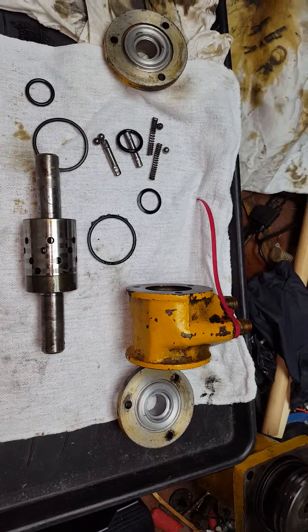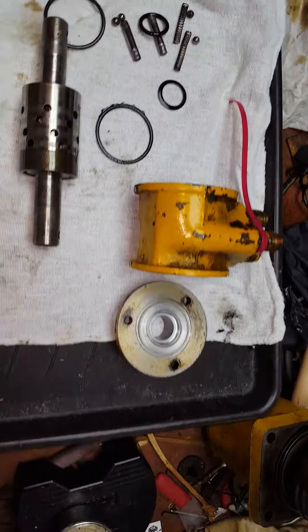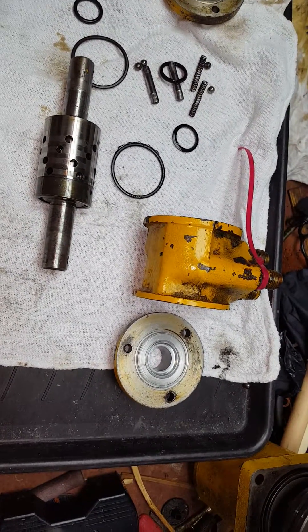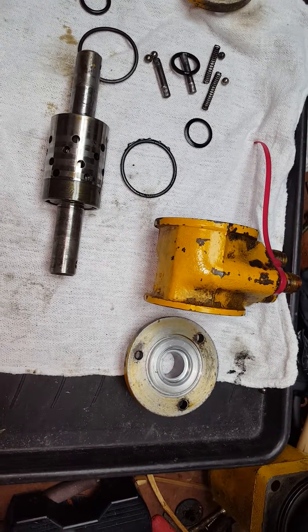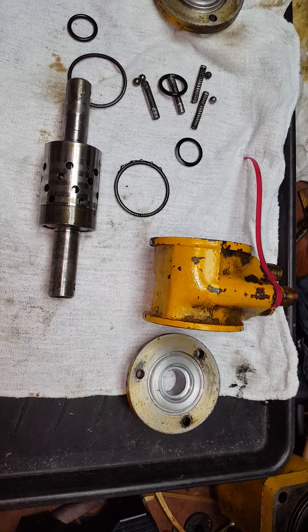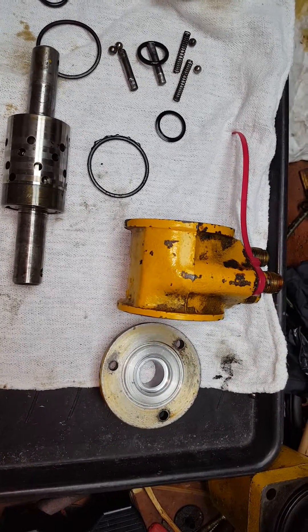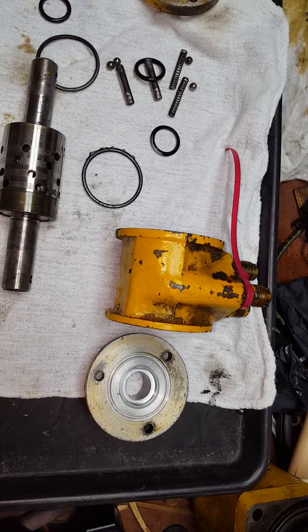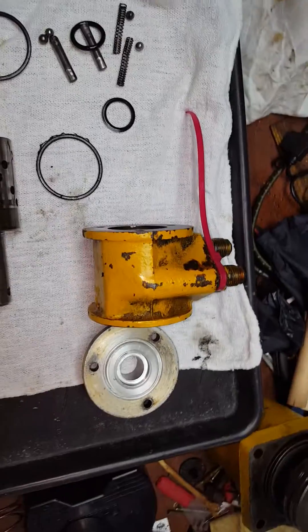This is part two of the power steering rebuild or repair I'm doing on the John Deere 440. It's about a 1960 model. I don't have a serial number on the tractor so I can't tell if it's a '59 or '60 — I think they made it just a couple of years. It's got to be right around in that area.